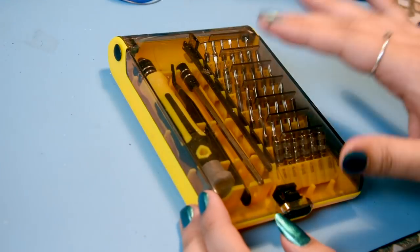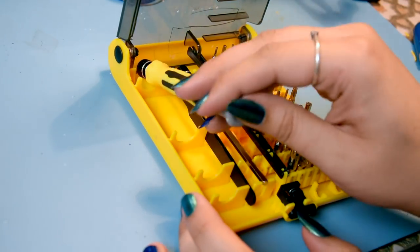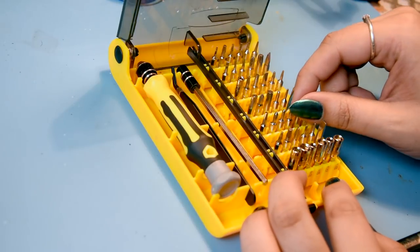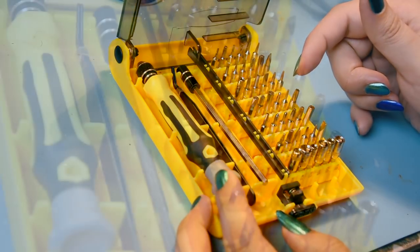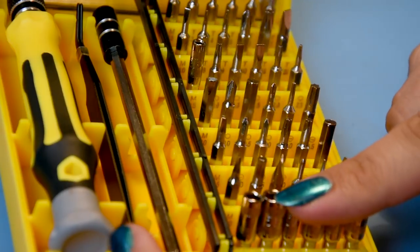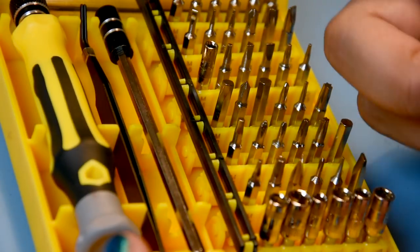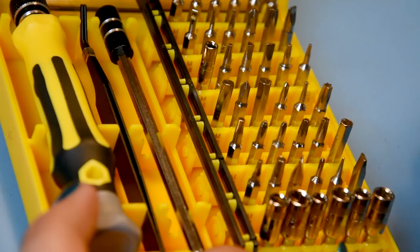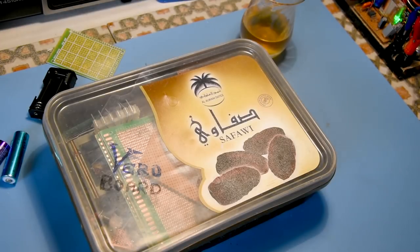I'd like to take a short minute to thank my patrons - with the patron money I bought myself a nice precision screwdriver set with all those Torx screws. If you watched my Amiga 500 video I was going crazy looking for the Torx screwdriver - now I have all of them. I'm also saving up for a hand drill for making holes. Thanks so much to my patrons.